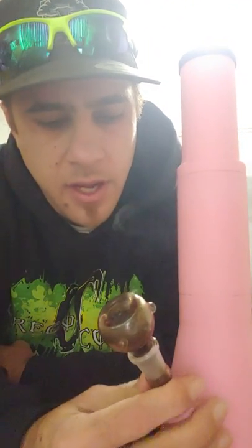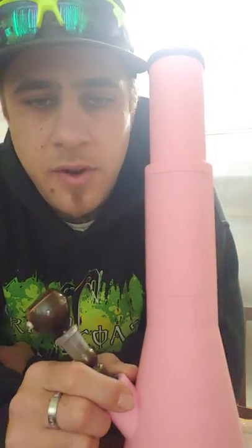Here you guys go — me and my bong. I got water in it. It's not leaky, it's not nothing. It has a tight fit, everything's fitted tight. It fucking hits good. Alright, this is my bong. If you guys are interested, hit me up.